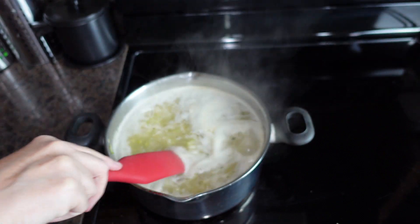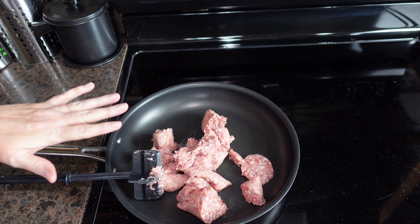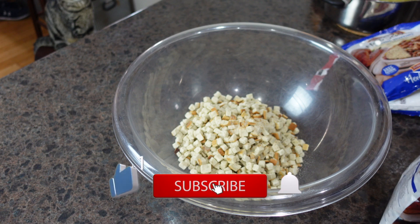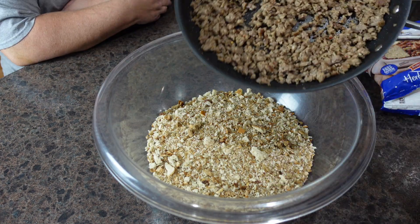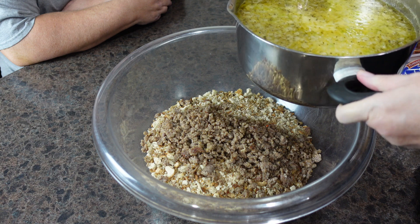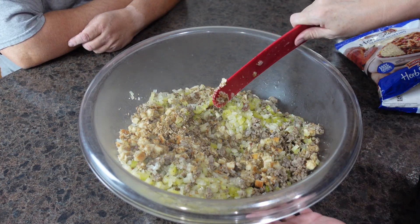Now we're going to take one roll of breakfast sausage — Jimmy Dean, Great Value, or whatever brand — and brown and crumble it. While we're waiting on the sausage to brown, I'll open my bread crumbs and get them into a massive bowl. We'll put in half the bread crumbs, half the sausage, and half the broth and veggie mixture. We do half at a time because it's hard to mix when the bowl is completely full.